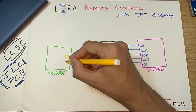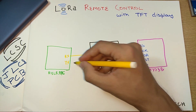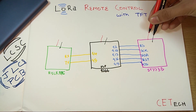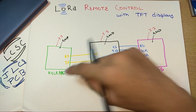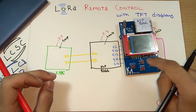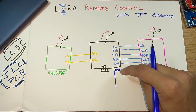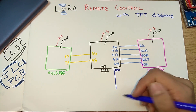The RYLR896 is connected to the ESP8266 using only a couple of wires. The RX pin connects to GPIO4 of the ESP8266, and the TX pin connects to GPIO5. All modules — the display, the LoRa module, and others — connect to the 3.3V and ground lines for power. That is the basic connection diagram. Additionally, for the buttons, I've used a multiplexing technique using only one pin — A0, the only ADC pin available on the ESP8266 — with all four buttons connected to it.